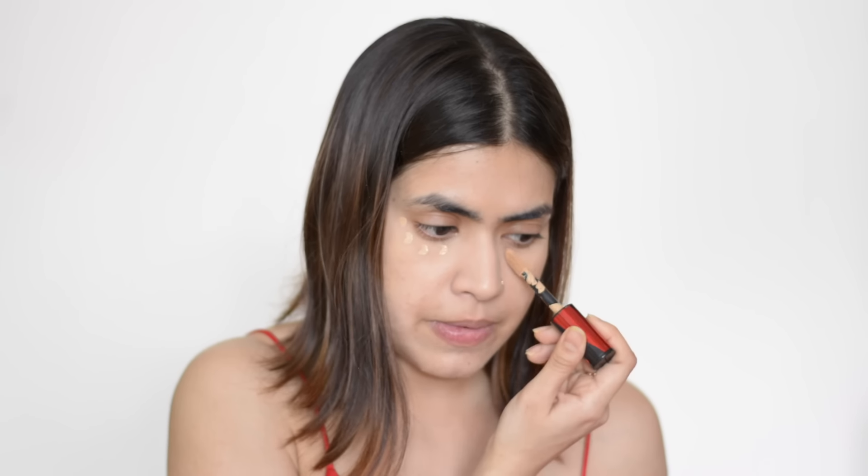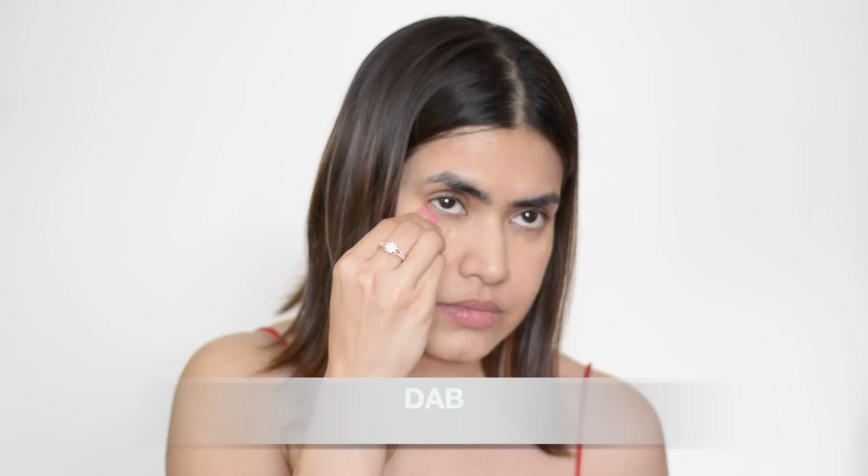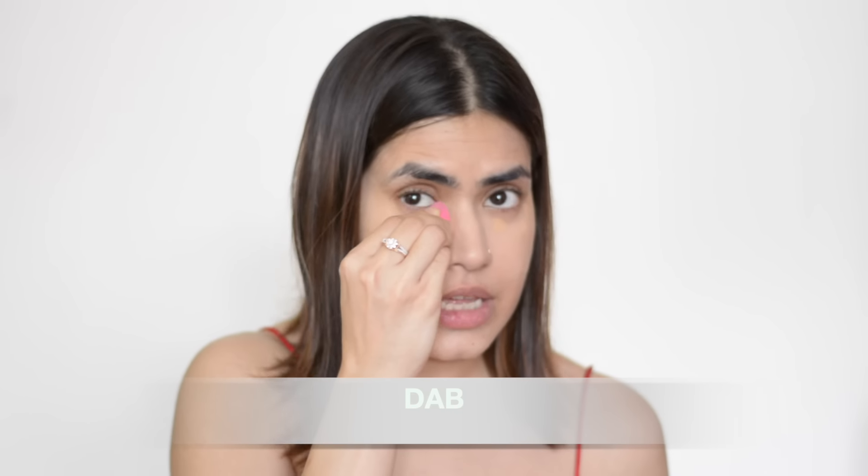I'm going to apply it under my eyes — you can apply it on all your dark spots. I'll blend this with a mini blender; you can also use a normal blender. You just need to dab it with the blender. It's damn easy. Can you instantly see the difference? It instantly brightens my under eye and really covers the darkness and the pigmentation.